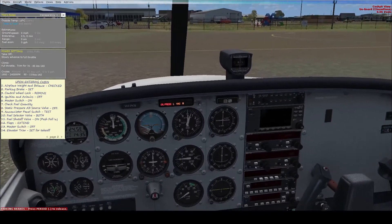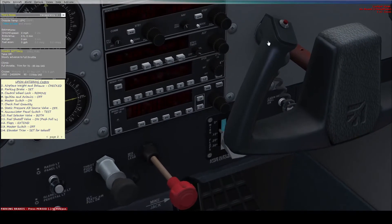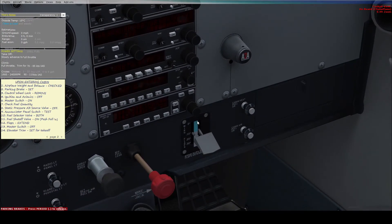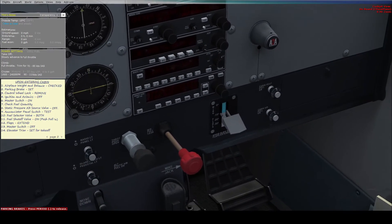Now we need to extend the flaps, which is down here next to the second yoke. There's the flap lever, and to the left you can see the flap indicator — I've set it to 10 degrees of flaps. Flaps effectively make the wing larger so the airplane can fly at lower speeds.